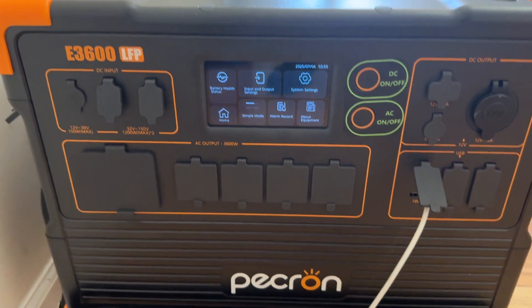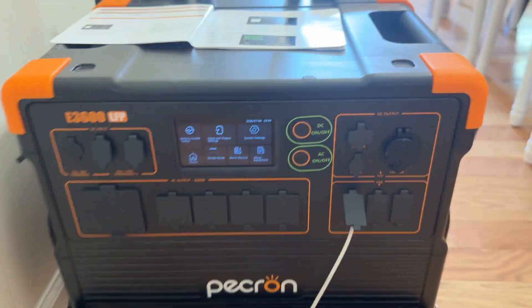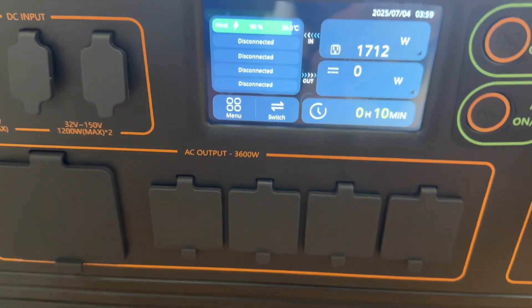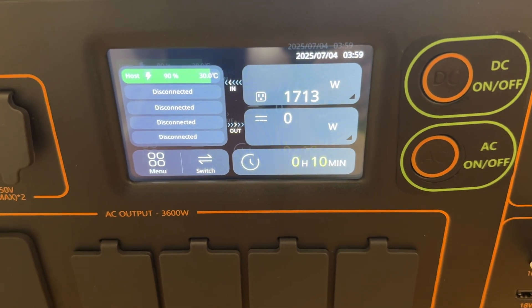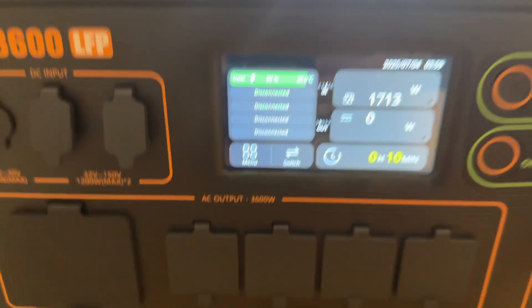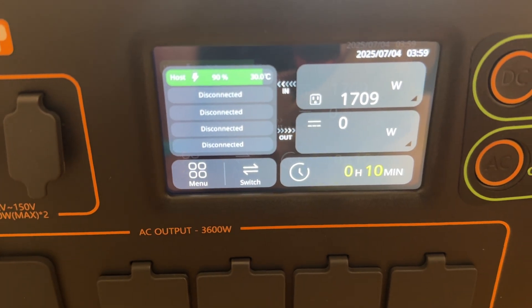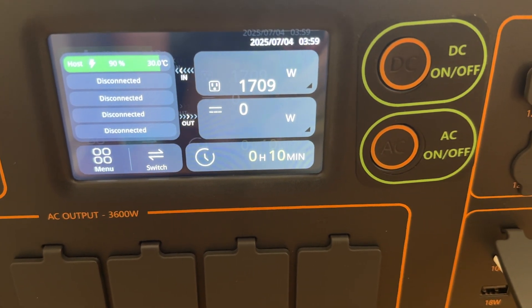You see it right here. I have it plugged into the wall. It came at a 67% charge, and plugged into the wall it's taking in just over 1,700 watts. The battery's at 90% — you can see right up there in the green — and it says it'll be charged in about 10 minutes.